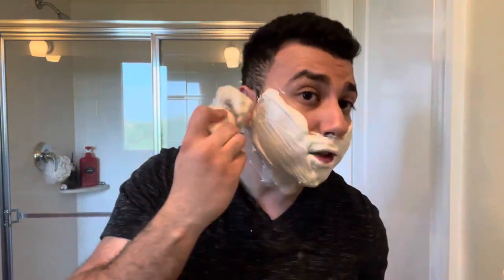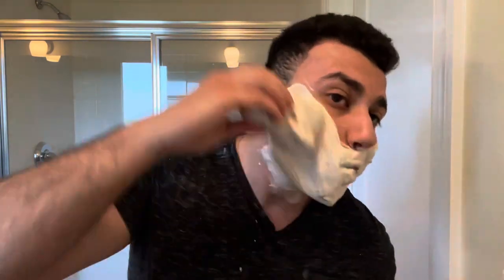One thing I'll say about this Katie's Bubbles cream is it lathers super quickly. This is literally the first time I've ever face lathered it, so I don't know exactly how to dial it in. But what I do know is I overloaded it. So we're just gonna paint in a ton of water — we want this bad boy slick. I'll get the grain here on the Sprecher.